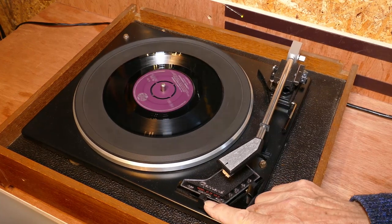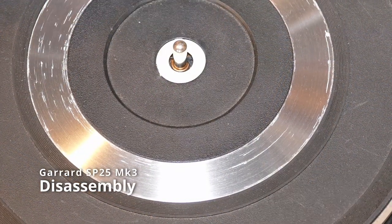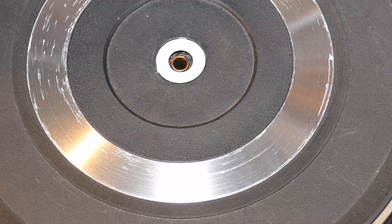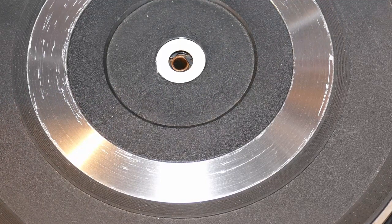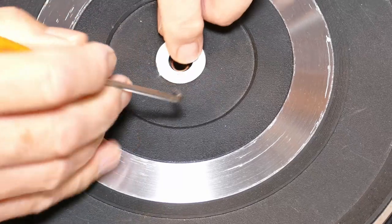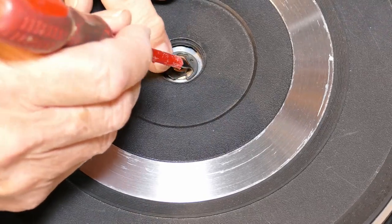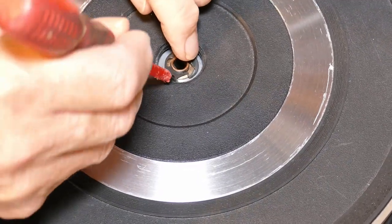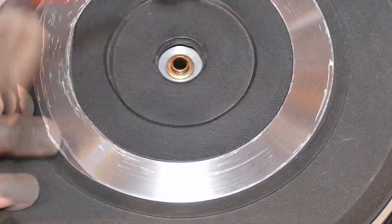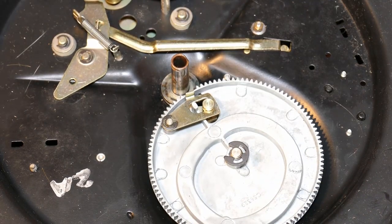Switched it all off and started looking at what was going on inside the machine. First step is to remove the platter from the deck, and the first stage in doing that is to remove the spindle. Then remove that small metal disc in the middle of the platter — that's basically just a cover over the clip that holds the platter onto the central spindle. Then finally there's that clip, and the service manual says gently lever out. It came out reasonably easily, and now the platter can be lifted off revealing all the mechanics on top of the deck.